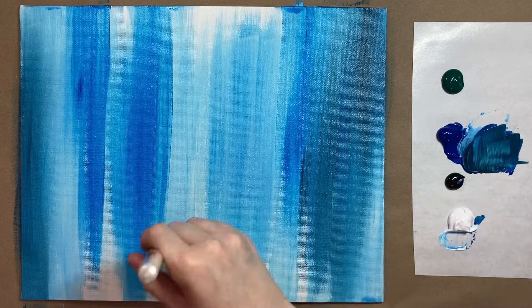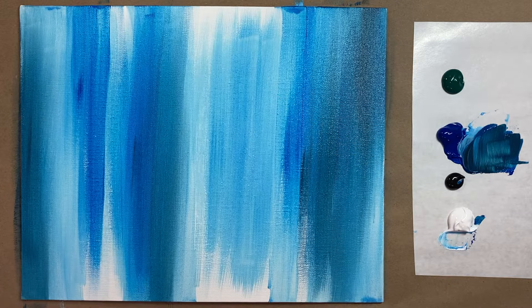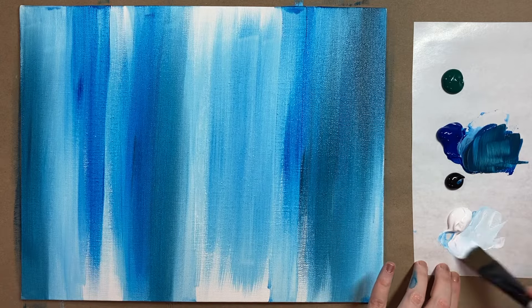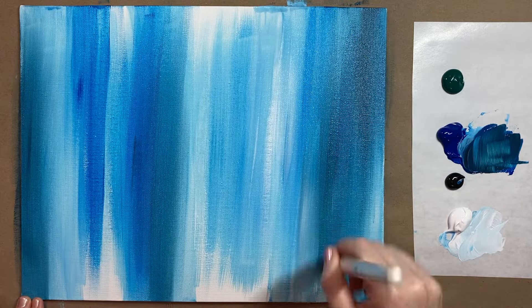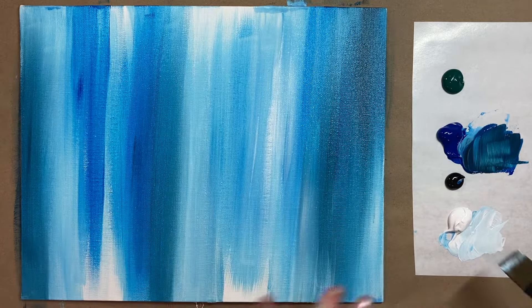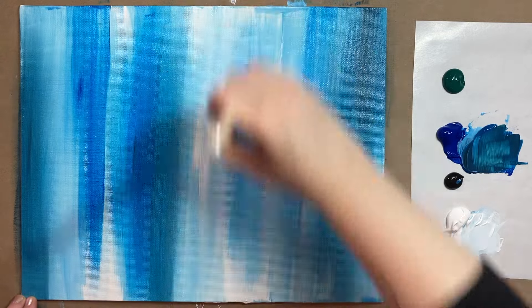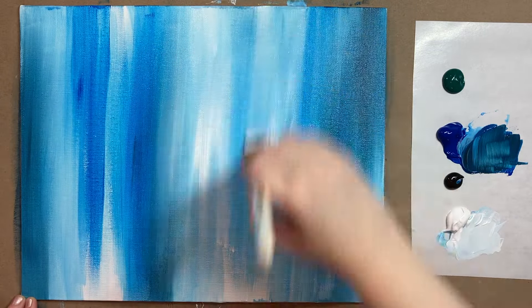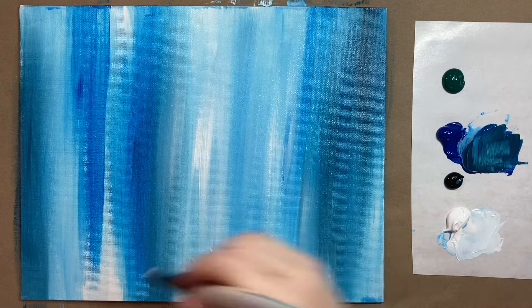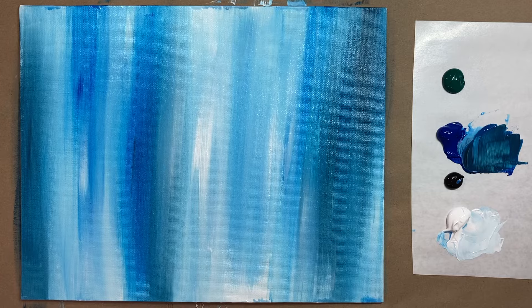We're going for kind of sky colors, but also a little bit abstract and stylized. Just blending those colors together here and there. I'm going to rinse my brush and go in with a little bit of really light blue, almost white, into some of the remaining areas. You can either have it look kind of stripey or really blend the colors into each other — that's totally up to you. They both look good, so no stressing out.